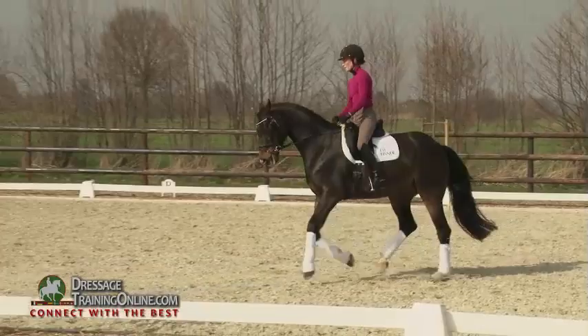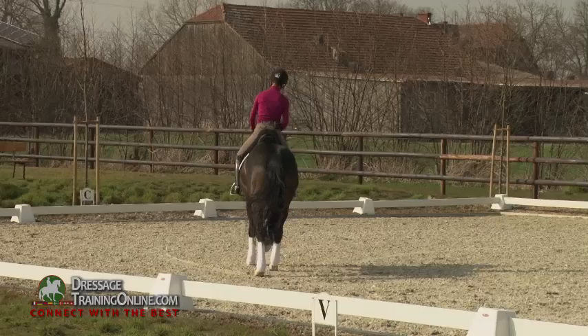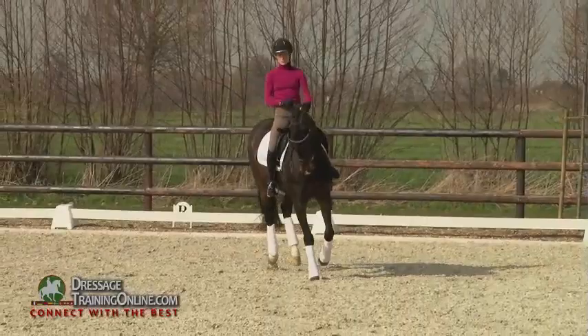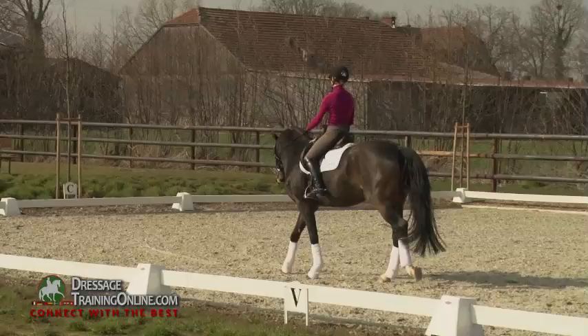And the next thing I need is haunches-in or Travers. So I do the same — I stay on the circle, not too small, and do like Travers, haunches-in, without too much collection at the beginning. Trying to keep the activity, trying to keep the uphill tendency, and really keeping the steady contact.